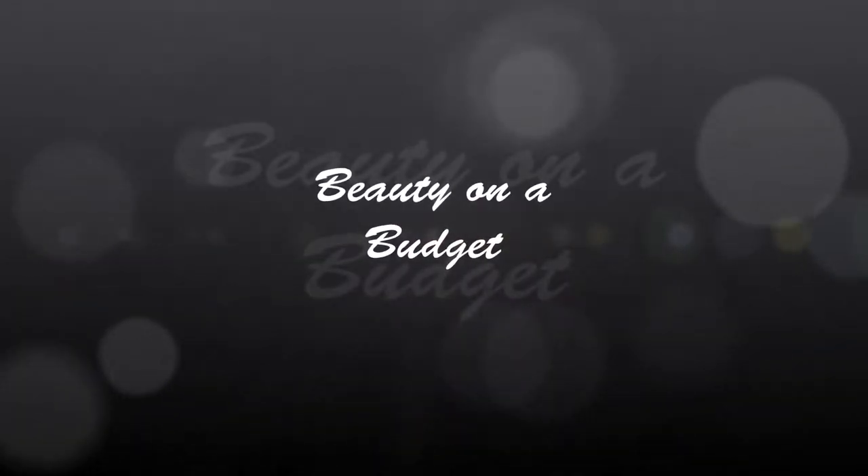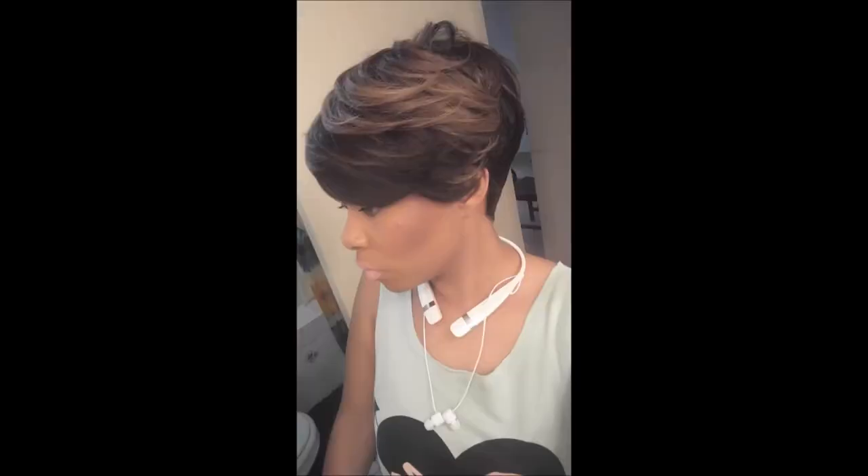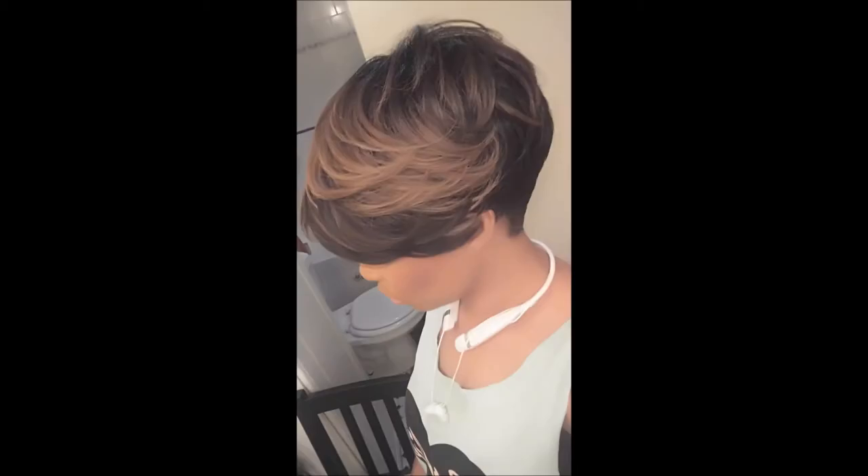Hey guys! Welcome back to my channel. So I'm so excited to show you my first review on a short wig. All right guys, so I'm coming to you with my first short hair wig review. I'm so excited because it is just gorgeous. This unit is so gorgeous.